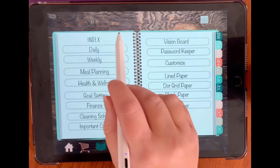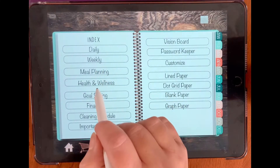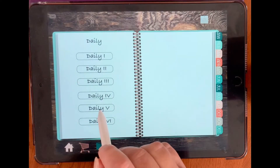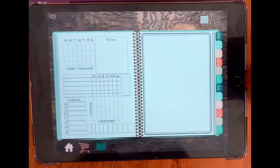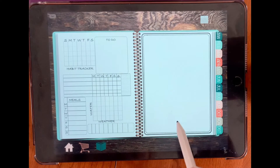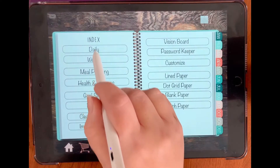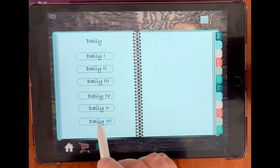Daily four has gratitude on here. Daily five has meals here instead, and another area where you can add your photos or customize it how you like. And daily six as well.